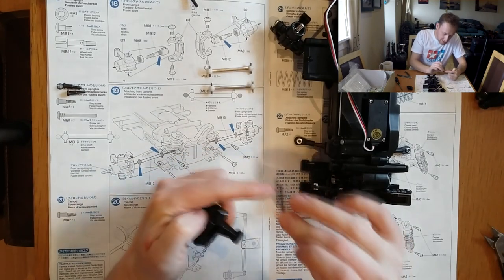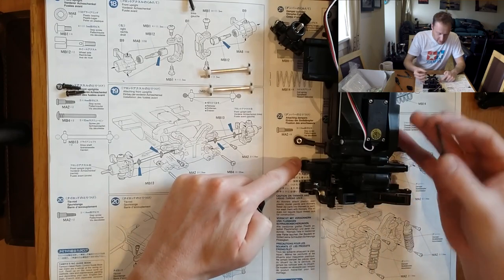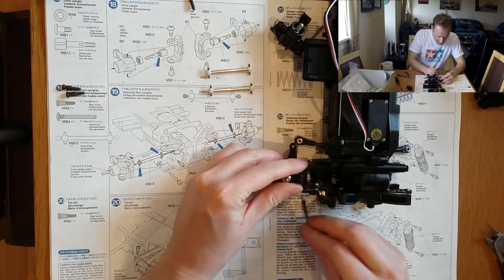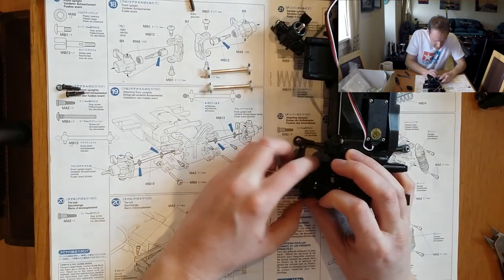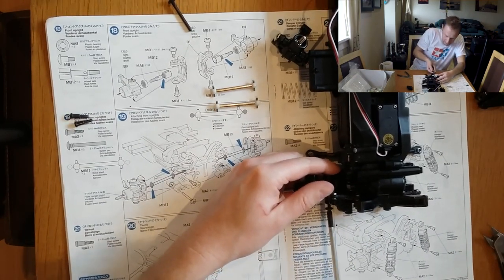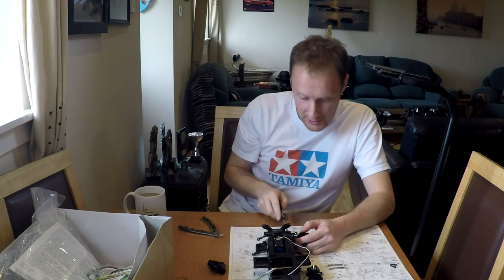The bottom pins — this end isn't threaded, but this end is threaded, so it doesn't thread into that side as I thought; it threads into the front of it. This might fight me a little bit but that's okay — there we go, through. We just need to tighten that up now. I'm moving the instructions around trying to keep everything in shot.